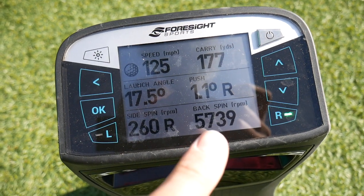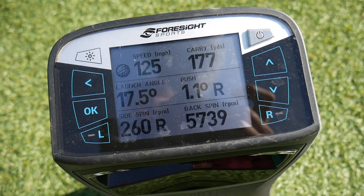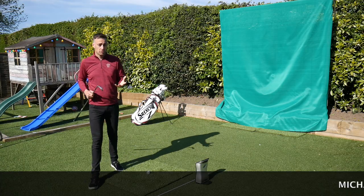Okay, so you can see there — spin: 5,747 RPM and that carried out at around 169 to 177 yards. Those are typical numbers I would see from a standard full swing six iron for myself.